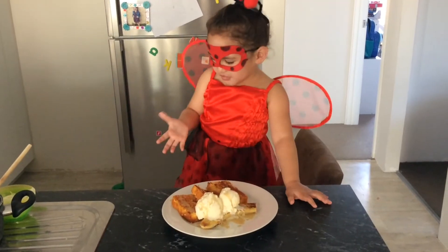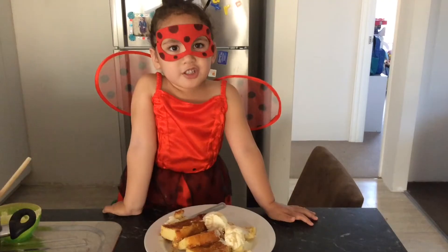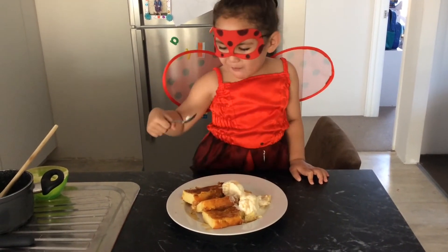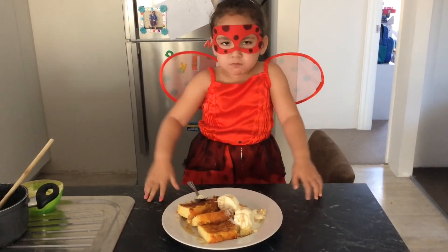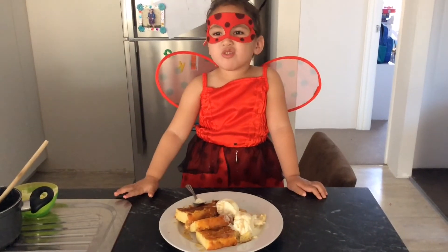There you have it! Let's have a taste. Mmmh, yes, yes! Mmmh, yes, yes! That's hot, okay, okay?